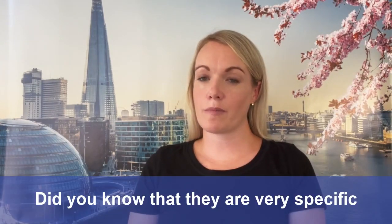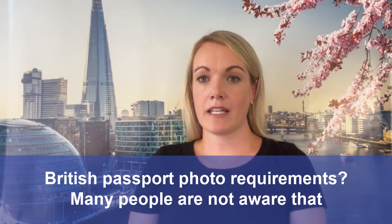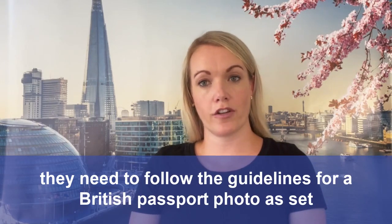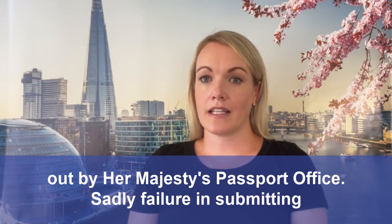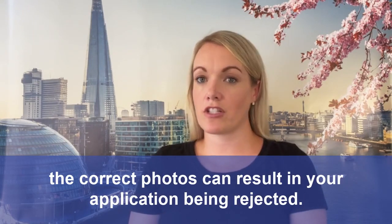Did you know that there are very specific British passport photo requirements? Many people are not aware that they need to follow the guidelines for a British passport photo as set out by Her Majesty's Passport Office. Sadly, failure in submitting the correct photos can result in your application being rejected.